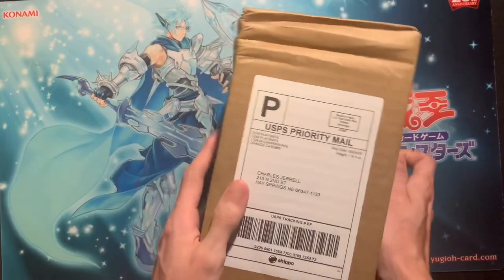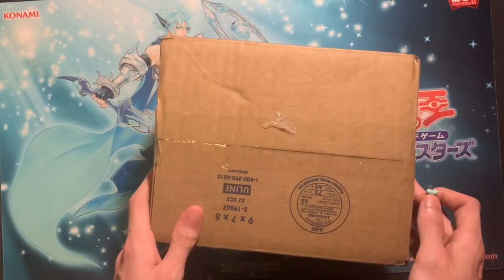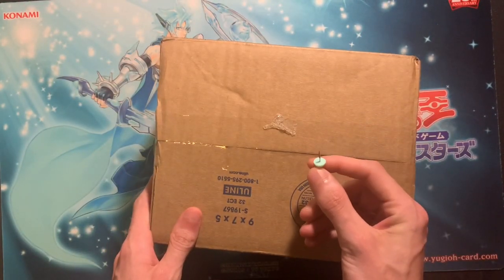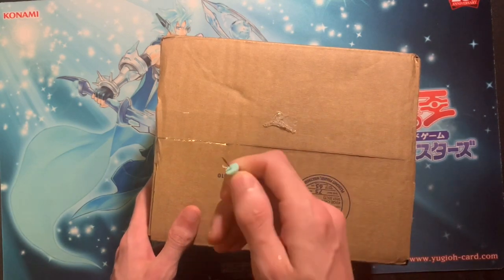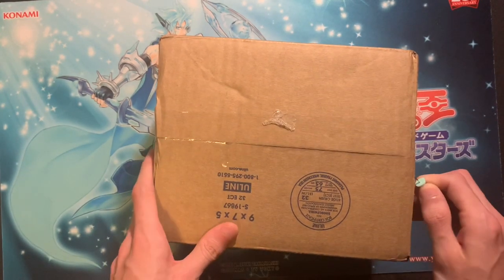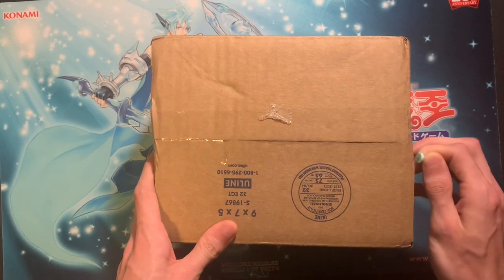So right here I got a package from Jim Playmax. So instead of having a knife here, I have a thumbtack because here at Team COG we like to lose our knives and never find them ever again. So we have a thumbtack which we're going to use to open this box very carefully.